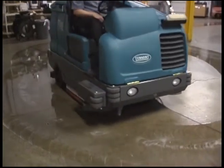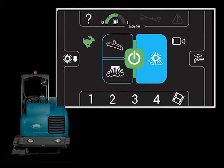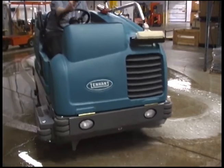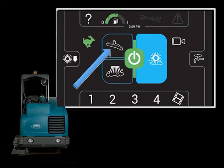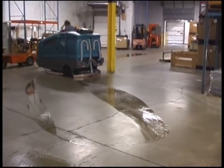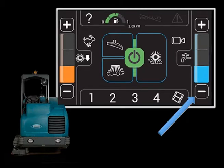For heavily soiled areas, you can use a scrubbing method called double scrubbing. Press the one-step scrub button and then the vacuum fan squeegee button — the squeegee will raise and the vacuum fan will stop operating. Scrub the area requiring double scrubbing and let the cleaning solution set on the floor for three to five minutes. Press the vacuum fan squeegee button again to lower the rear squeegee and turn on the vacuum fan, then scrub the floor a second time to pick up the cleaning solution. When scrubbing a second time, turn off solution flow by repeatedly pressing the solution decrease minus button until off.